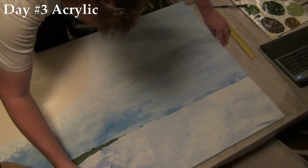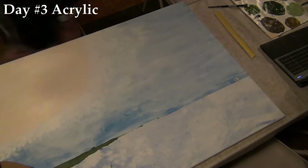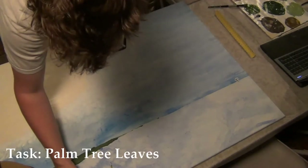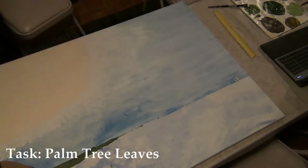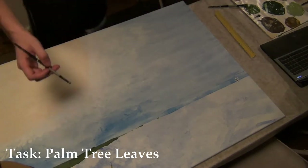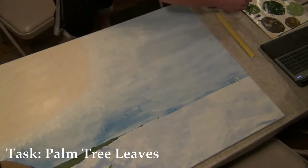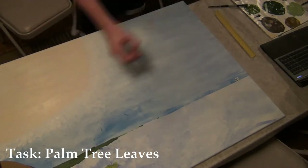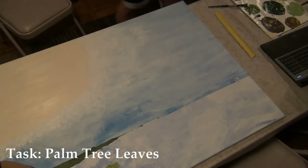Hello everybody and welcome back to day three on Painting with Rob. As you can see, I still haven't fixed the camera. But right now I am working on palm tree leaves. Not noticing that I was not showing the camera, but I was working on these leaves. Throughout this part of the video, you can start seeing exactly what I am talking about.